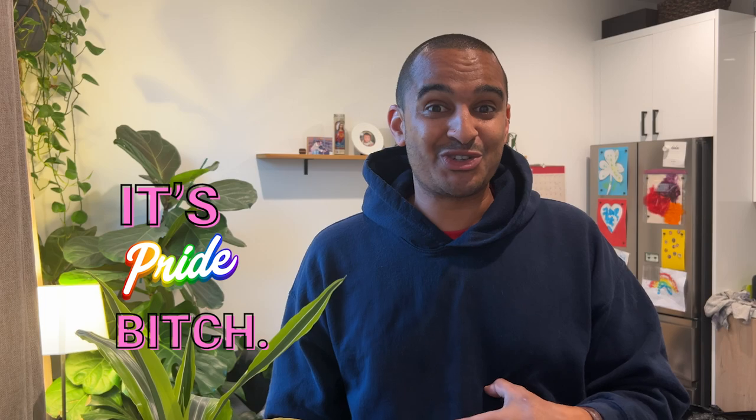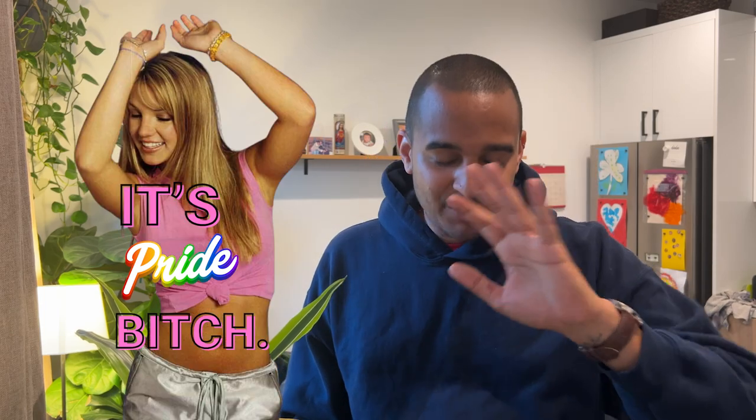Alright guys, it's June 1st, which means it's the first day of Pride Month here in the United States. I got this t-shirt — I'm going to be making my t-shirt for Pride. It's going to say 'It's Pride Bitch' with an old school picture of Britney Spears behind it. So I'm excited about that.